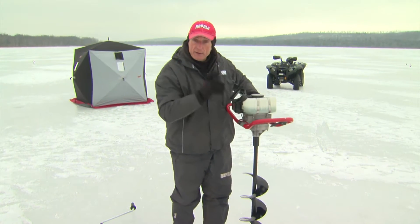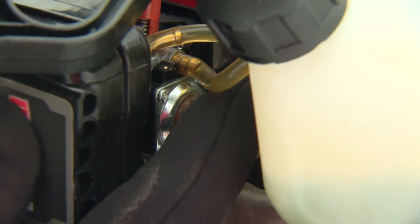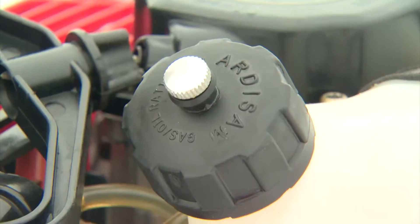So all you do is, before you try to start it, see there's a primer ball right there. Just push on that and make sure that it's full. You can see that it's full now — there's only a little bit of air, but no problem starting it.